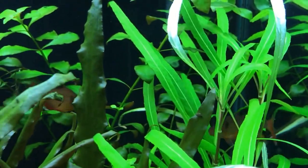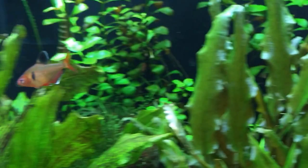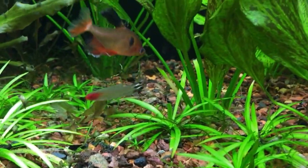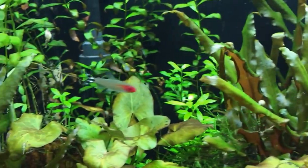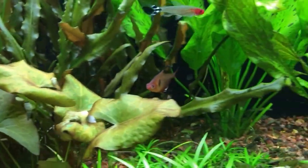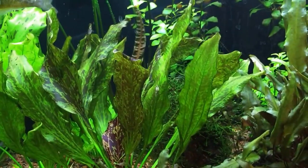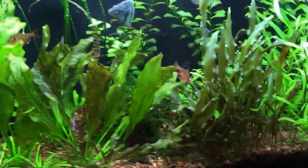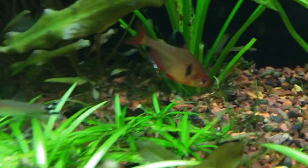This whole area was engulfed in BBA — now look at it, just one little spot. There's my pair of rosies — I've had them for about three or four years now, they're doing a long haul on me, and they're finally getting along, go figure. My last little rummy nose — y'all remember I had a pack of 18 in here, but due to the winter storm that killed off every one of them except him — my little sole survivor — along with my school of black neons. He's still going on strong. Look there, there's another generation — I think that's three or four.